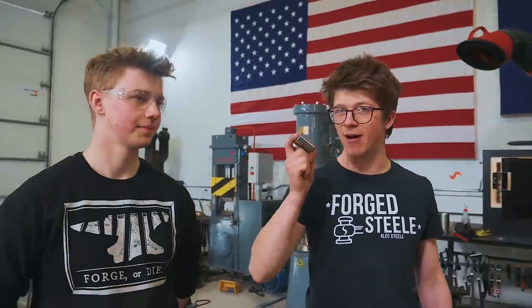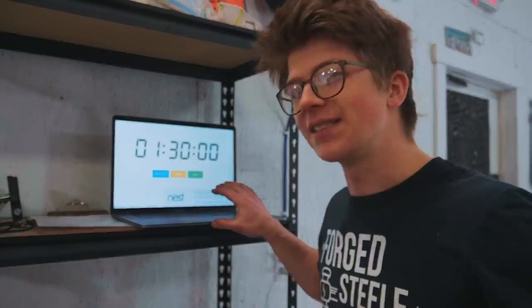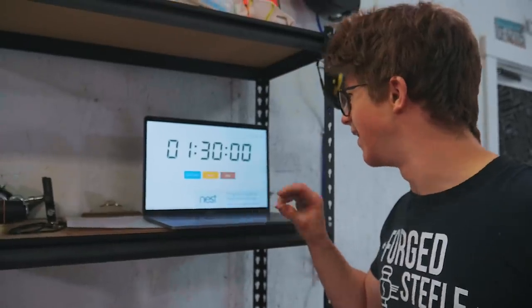Meanwhile, we're going to have an hour and a half, and we're going to change it up because we're both going to be working at the same time. I think this is going to be an interesting little twist to the competition. So an hour and a half starts now.